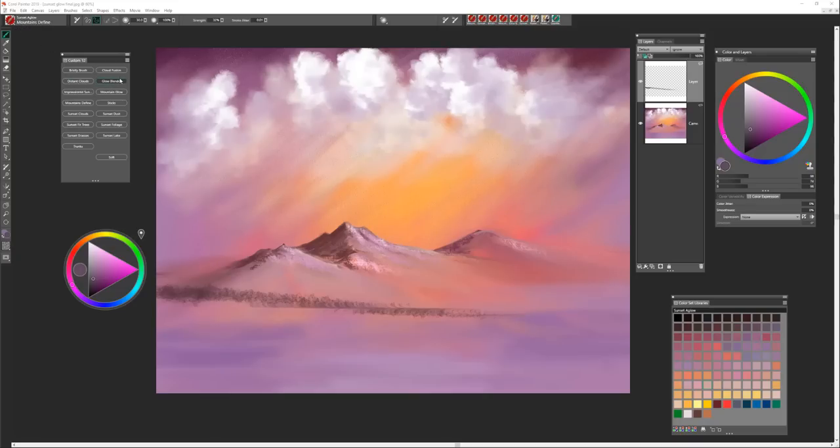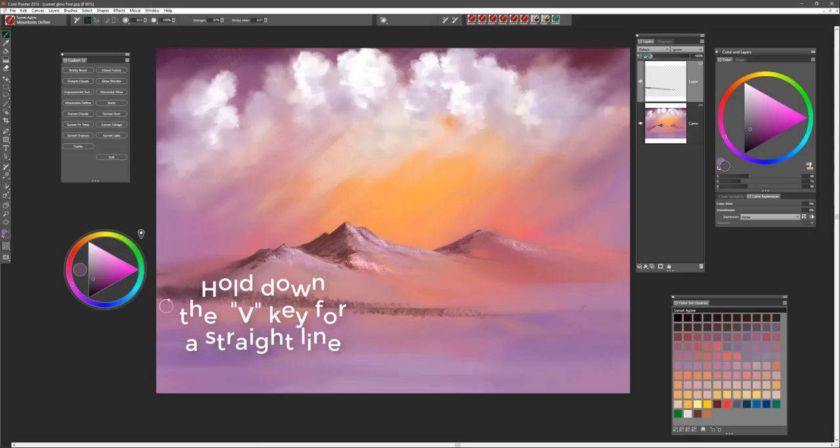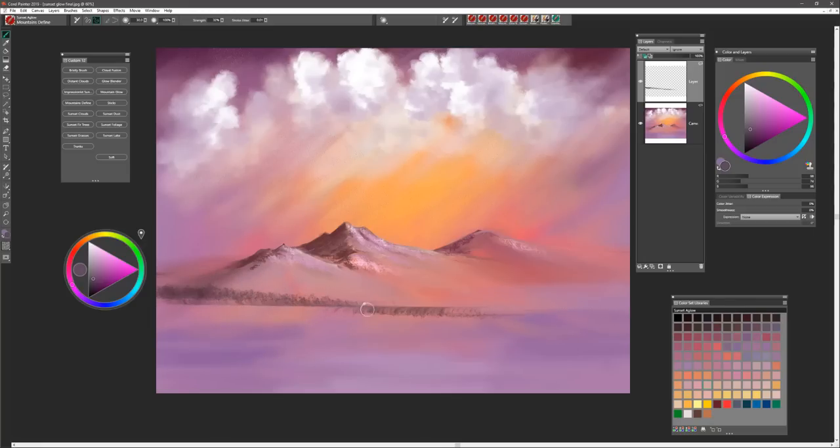We're going to use the sunset foliage brush here, and I want you to pick up a mid value that tends to be a little bit more on that violet side. You're just going to want to paint in this little area of trees along the shoreline. Then to define that shoreline, pick up the brush called mountain define and use that brush by holding down the V key, select it, and create your horizon and create the shore. You'll notice that by doing that it also creates a little bit of a look of a reflective quality of those trees into the lake that we're going to develop here.